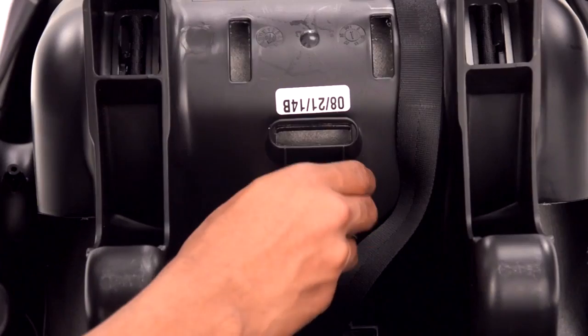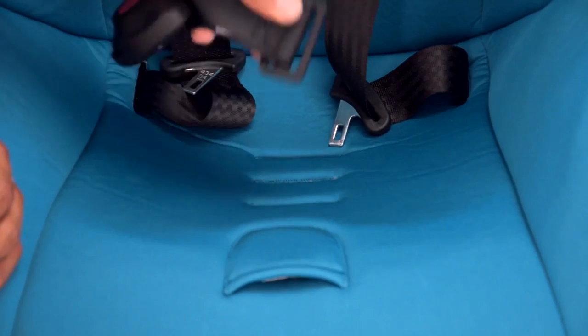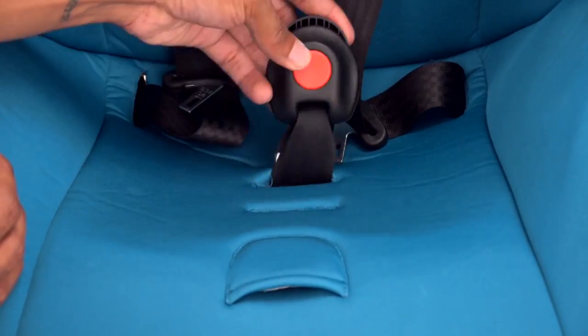First, to adjust the buckle location, turn the seat over and slide the metal retainer through the seat. Put it back into the desired location and pull up to make sure the buckle is secure.